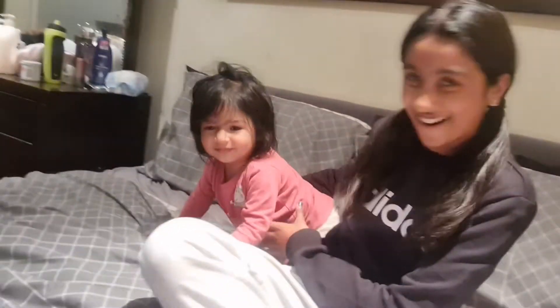Hi guys, welcome back! My name is Kaisha and this is Aria — say hi! So before you guys start watching this video, make sure to go check out Part One, because that's where I'll be showing you guys what I got from online shopping, which is from Shein. If you haven't already checked that video out, make sure to go check that one out first and then come back to this one.